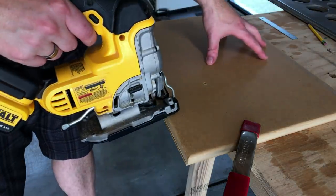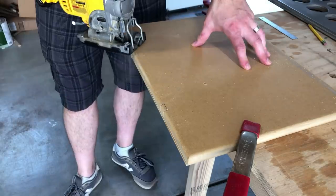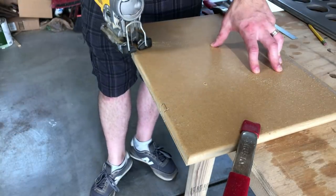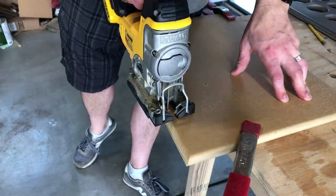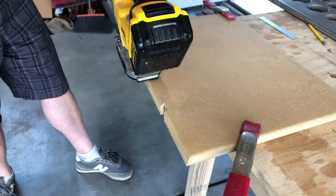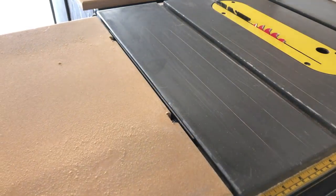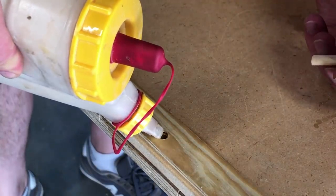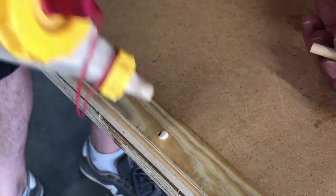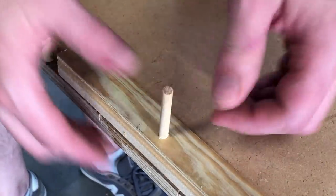I marked where the bolts are on the table saw — then it's a simple job to notch those out with the jigsaw. That's also why it was important to get the shelf to the right height first, because these notches cut into the hardwood strip on the bottom of it. So I lined it up and confirmed it worked perfectly. Then I reached underneath, marked where the dowel hole was relative to the shelf, and took the shelf upside down to drill the matching hole.